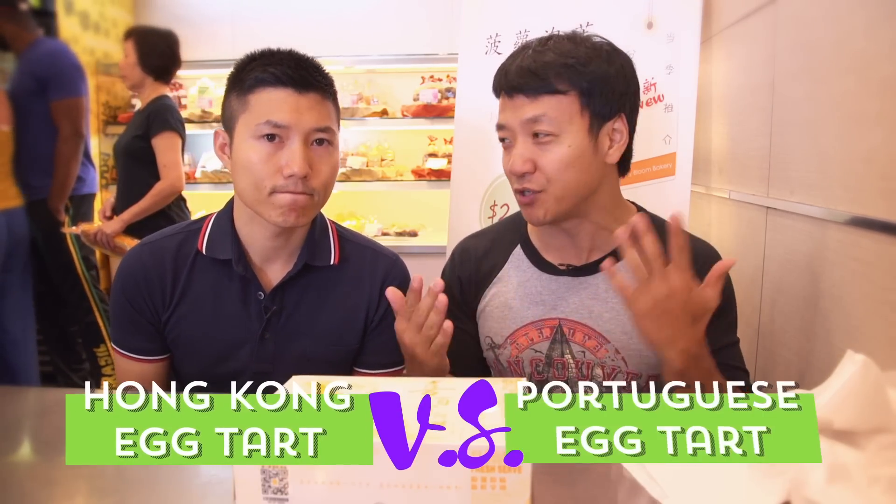Today we are going to talk about egg tarts, which you know is one of the most awesome desserts. The first time I had an egg tart, it blew my mind. But then the first time I had a Portuguese egg tart, my already blown mind just blew up some more. So today we're talking about the differences between Hong Kong egg tarts and Portuguese egg tarts.